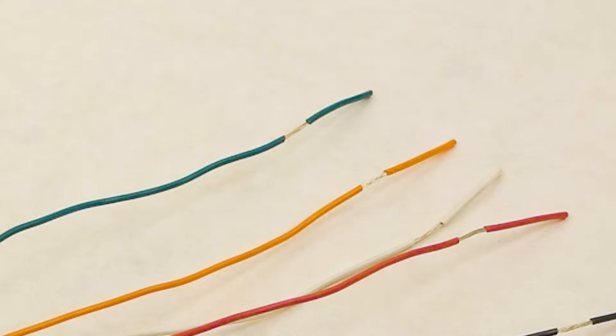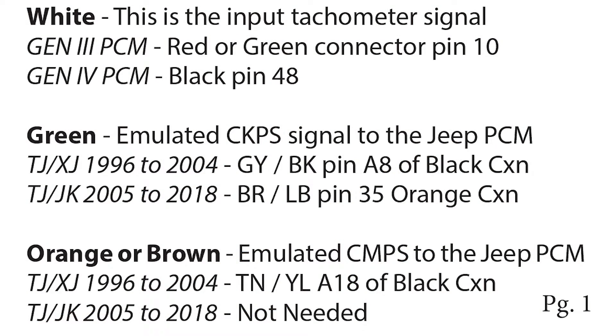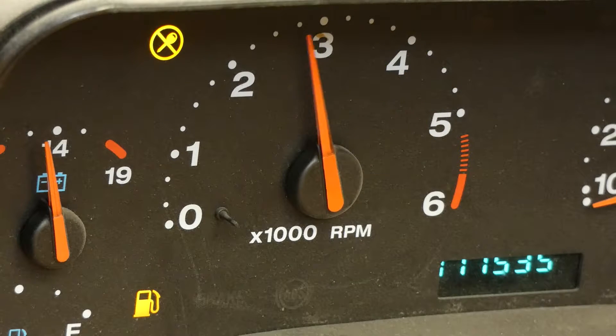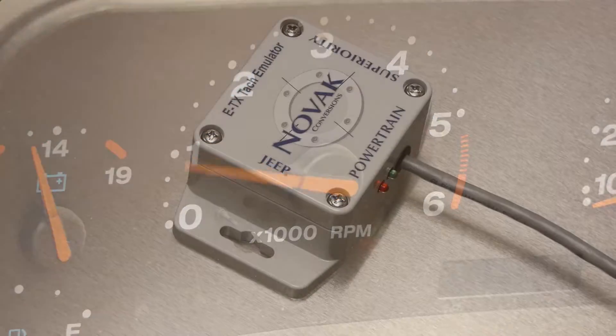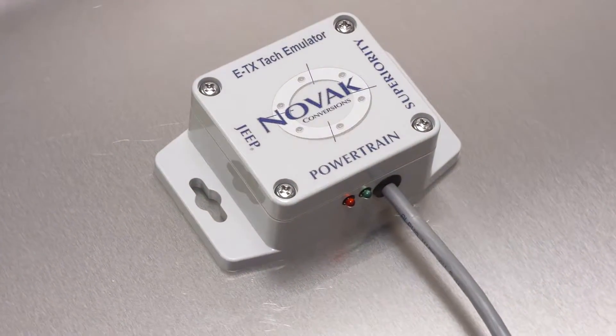The green and orange wires are your emulated crank and cam position sensor signals. Connect these to the existing crank and cam sensor wires coming from the Jeep PCM. Start the Jeep and watch as your TAC needle comes back to life. This concludes the installation of your Novak TAC emulator.